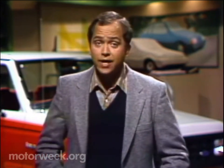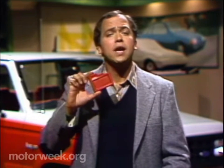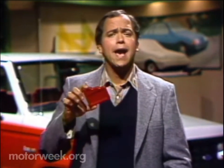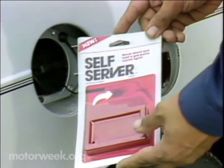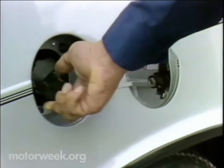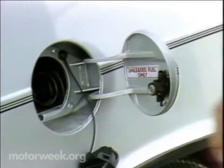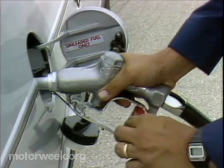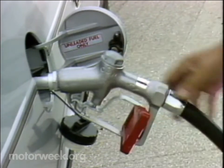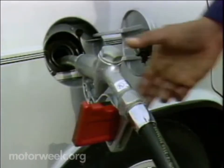So how do you pump your own gas and check your oil at the same time? Right here with this little gizmo — it's called a Self Server. It's really a gas nozzle lever brace made by the Chris Company of Cincinnati. Here's how it works: you put the gas nozzle in your car's tank opening, squeeze the handle, and insert the brace.